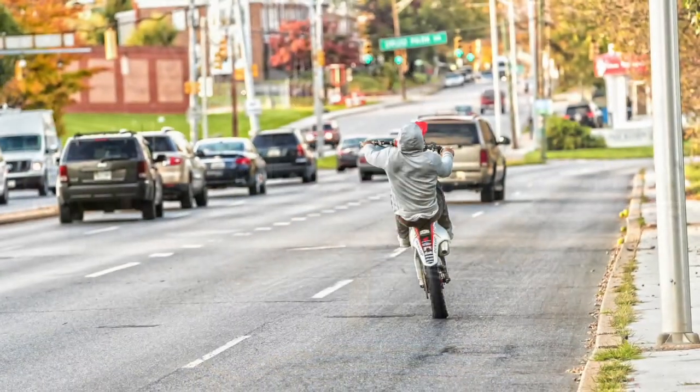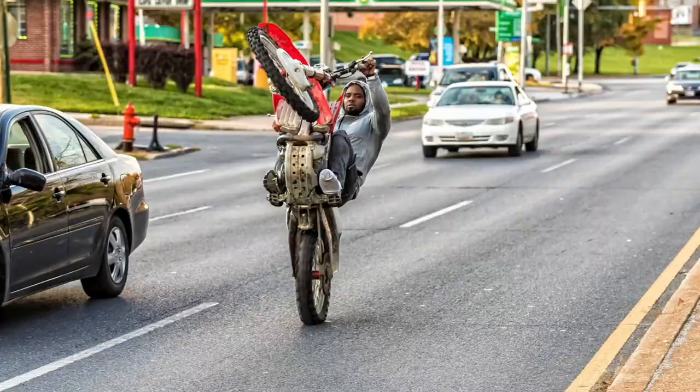I wanted to briefly touch on something that didn't come to me overnight — it was progressive. I typically shoot freestyle dirt bike riders up and down the East Coast, and I decided that since I shoot with the 1DX and I have the wireless transmitter, I wanted to see if I can create a wireless system where I can shoot any number of images and have it downloaded to my workstation over Wi-Fi long range.